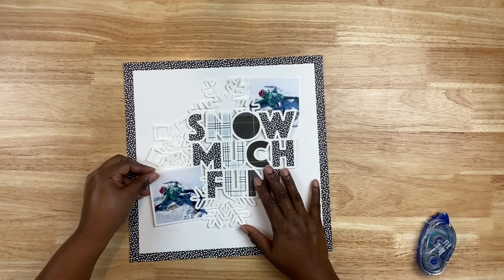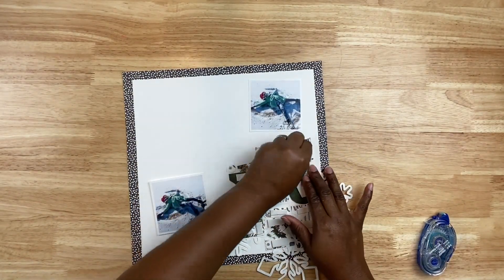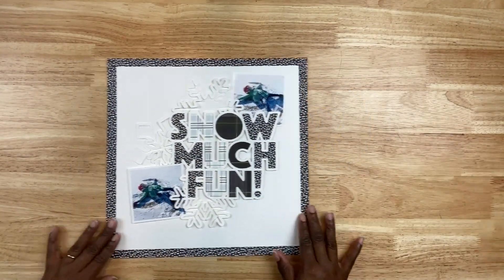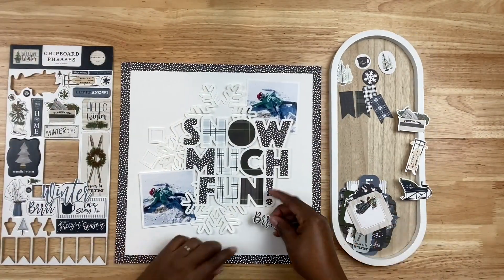With cut files you can resize and alter them using whatever tools are available with your specific electronic cutting machine. Typically when I'm using a cut file like this I like to leave the design as it is — I'm generally not going to customize it other than resizing it. I resized this to nine by nine inches so I had some white space around the cut file on my layout.